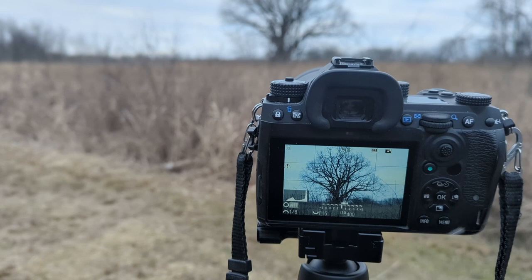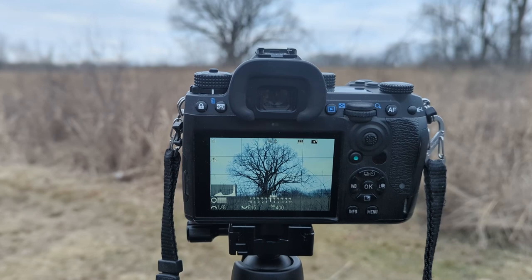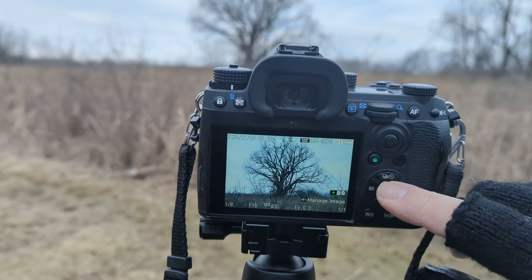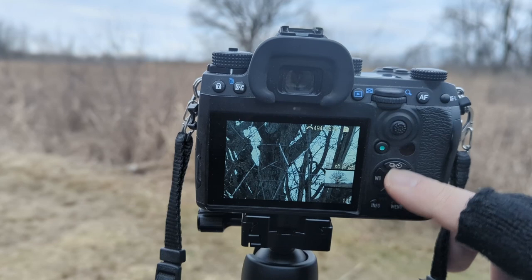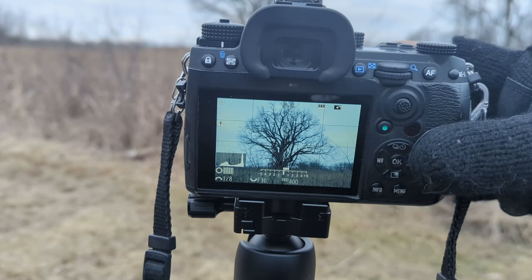We're still in manual mode, about an eighth of a second. It looks pretty good. My histogram there shows that I'm not blowing anything out and that I'm capturing a good full range. I've got f16 for really deep depth, so let's try it at f16. Yeah, it's not horrible. Let's zoom in and get a look. It's not bad — I've got details on the tree branches.